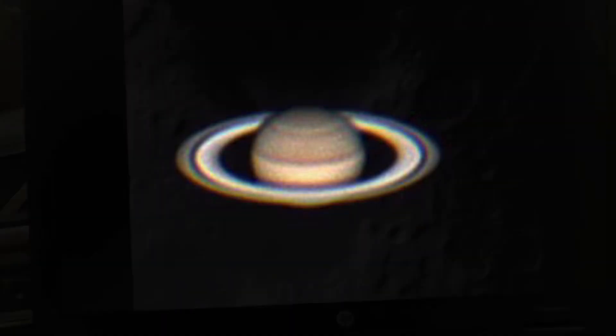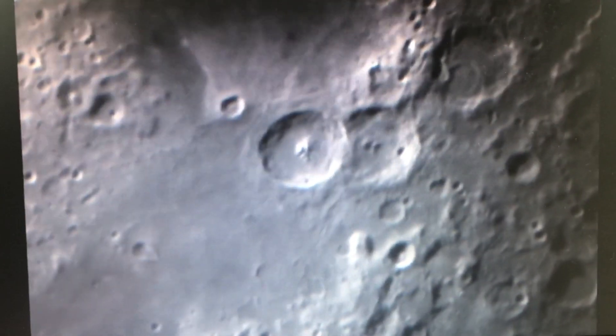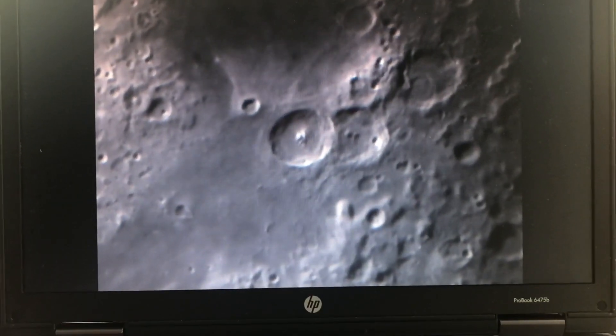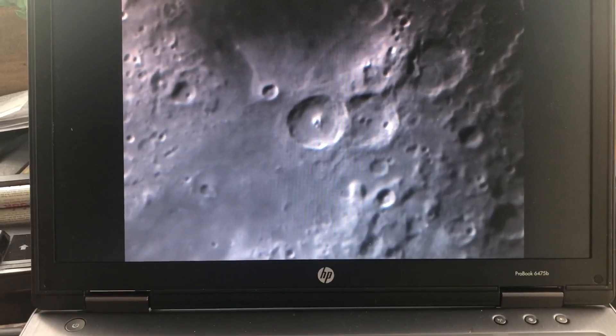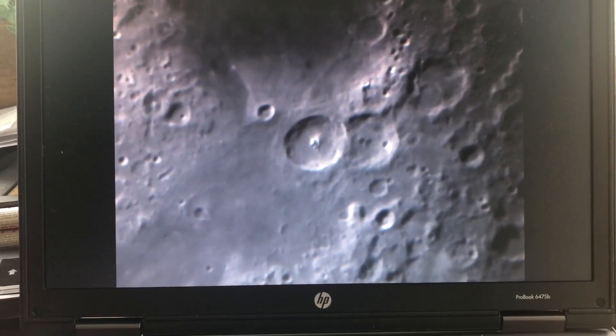The lunar surface is a great place to really get familiar with your seeing conditions. It's a big bright target, and the surface really reveals how thin the atmosphere is. You get used to knowing what you should see. Here's a little above average seeing for my area, taken on the same night.